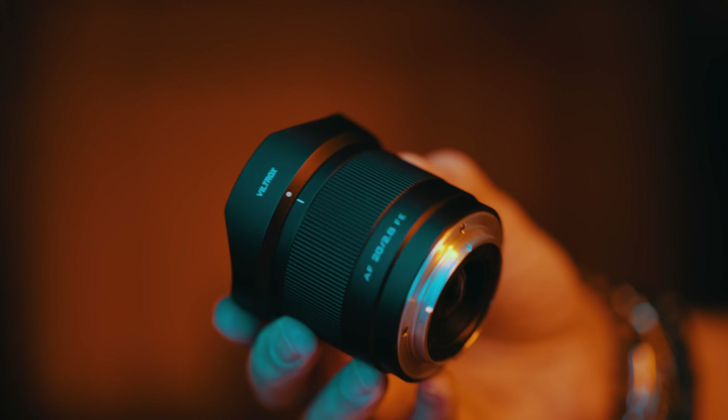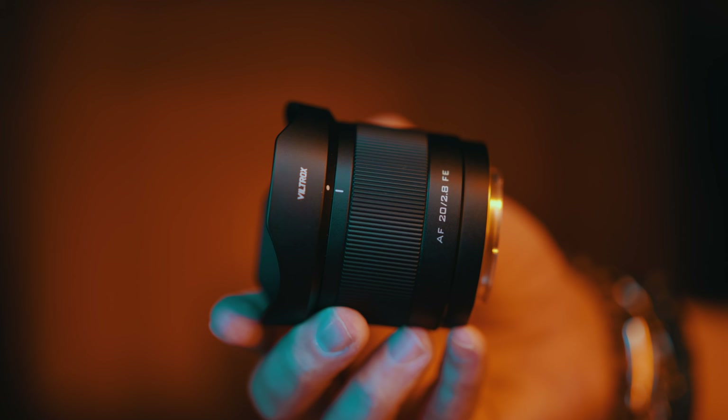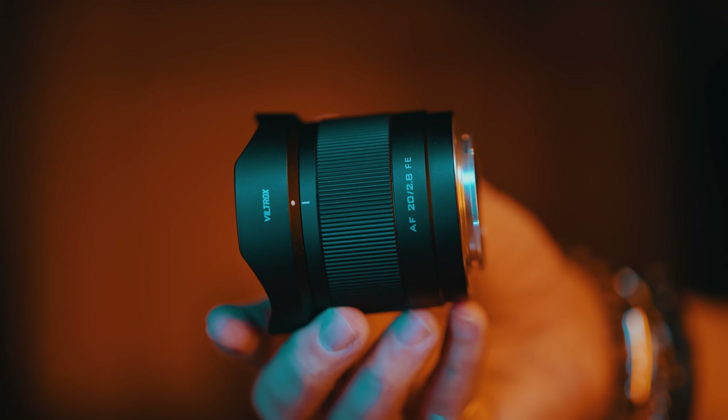I have used a lot of lenses in my time as a professional photographer and reviewing them on my channel, and I've never seen anything like this before. There are a lot of cheap and cheerful lenses out there, especially for Sony cameras, but they are always very inferior in comparison to anything even remotely more expensive or professional.